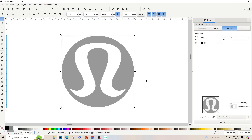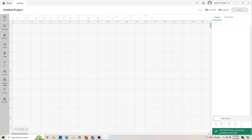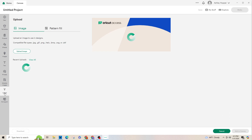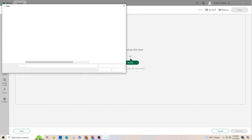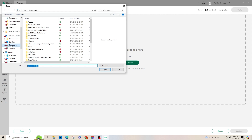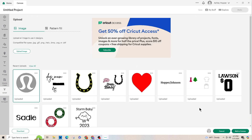If you're interested in seeing it put into Cricut and how we cut it, keep watching. We're going to go into Cricut, click New Project in the top right, then go to Upload on the left-hand side, upload an image, and browse. I saved it in Documents and named it Lululemon. I'll open it, upload it, click on the image, and down at the bottom right click Add to Canvas.